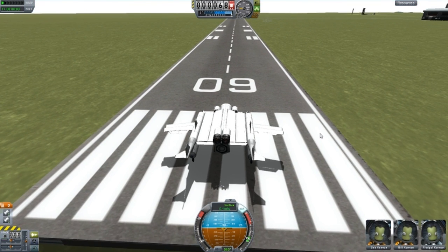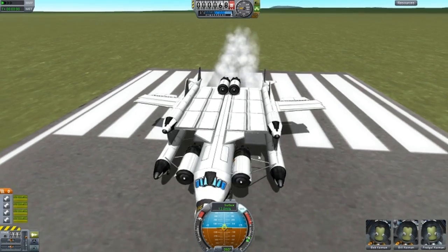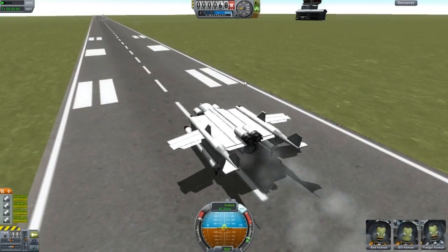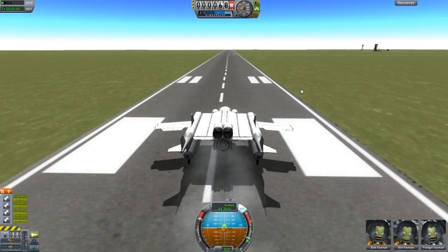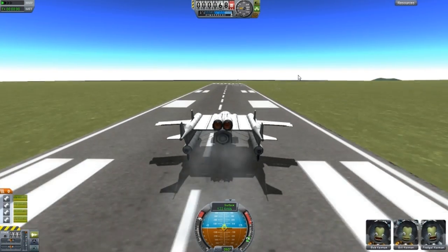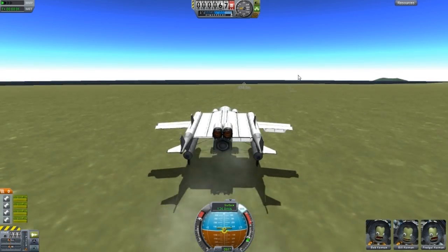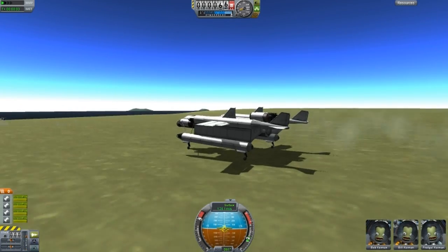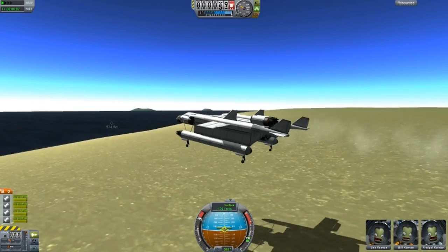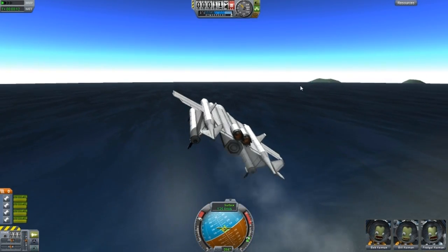This thing does fly, so let's throttle up. We have a total of four engines. Right at the end of the runway we should be able to lift up. Okay, there we go. The front end is slightly heavy, that's why the nose was pointing down. So be cautious if you're trying to fly this.